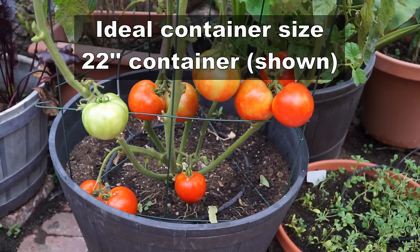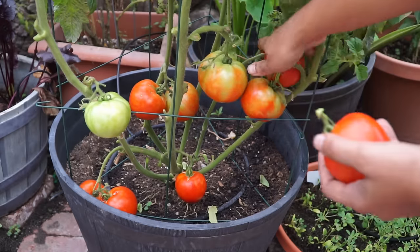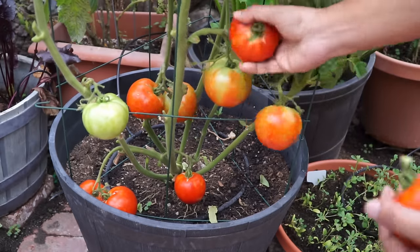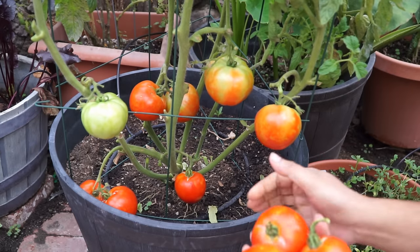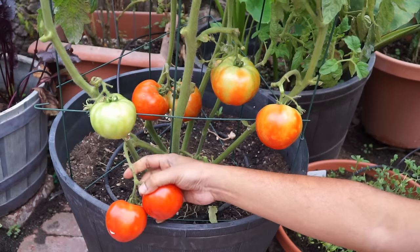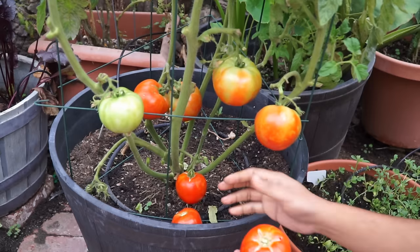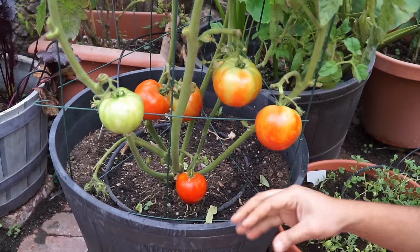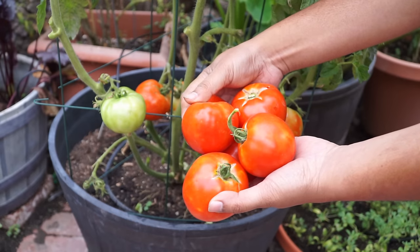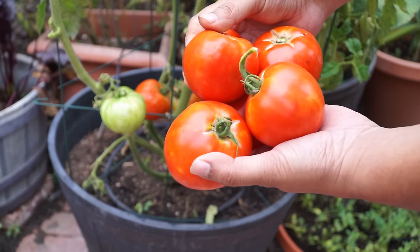The ideal container size for growing tomatoes is a whiskey barrel container — the one that you see here on your screen right now. The whiskey barrel container is good for one tomato plant only. A lot of people plant two or three plants in one container, but that will not let your tomato plant grow very well because the roots won't have enough space. I'll provide links to some containers in the video description below.